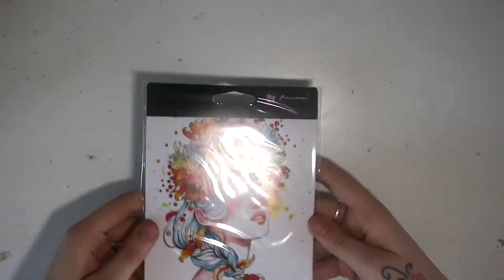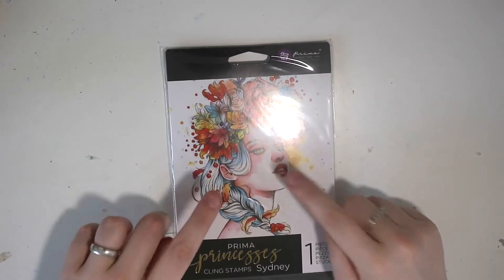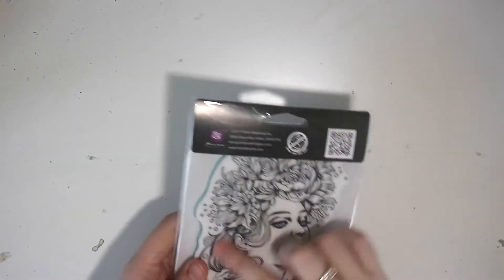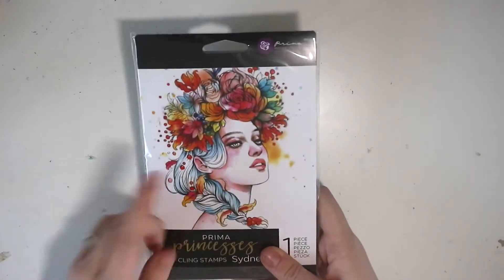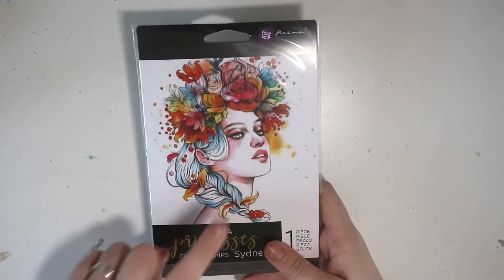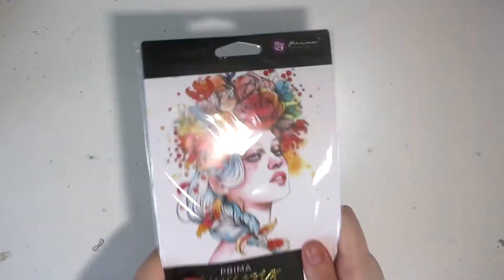Next I picked up a stamp — the Prima Princess stamp. This one is called Sydney; they all have different names, these girls. These are incredible. You just stamp the outline and then you can colour it in, you can watercolour it. I've got so many ideas for this — she's going to make her way into my art journal, bullet journaling, scrapbooking, everything. So I can't wait to start using this.